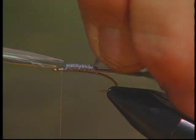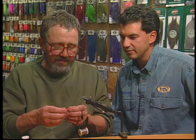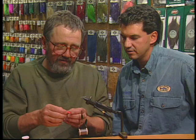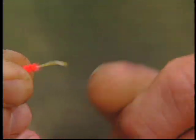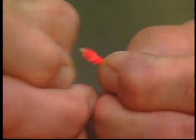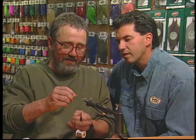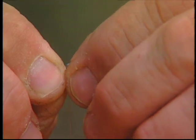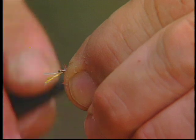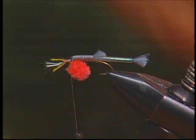Now we have to snip off about an eighth of an inch of our dorsal fin like that. We're going to take about an inch and a half length of our ultra chenille and strip the ultra chenille off the body to expose the core on both ends. Now we fold that over into a loop to form our egg sack and tie that in on the underside just like a throat hackle — a couple of soft loops — then snip off the end of the core of the ultra chenille.